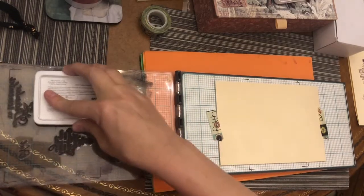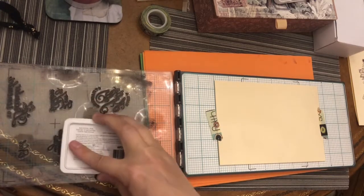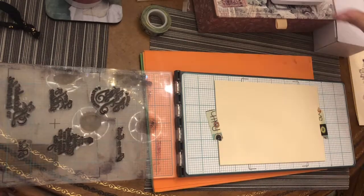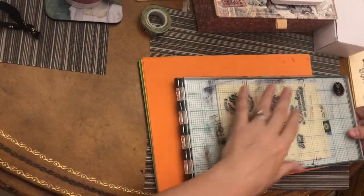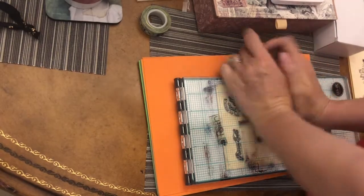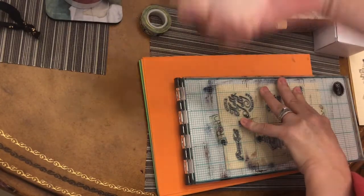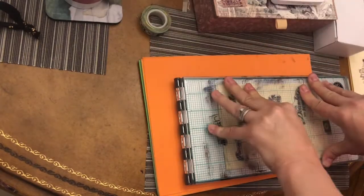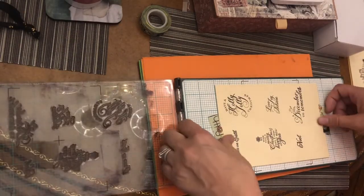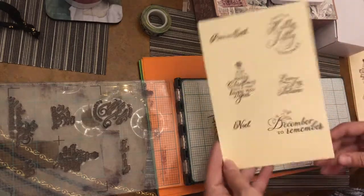I can stamp six things at the same time and not stress about whether or not I'm going to get a good imprint. Stand directly above it. I do have some foam underneath it because I was originally going to stamp it as normal with an acrylic block. But the brain came up with an idea and it worked. Here we go, this is done.